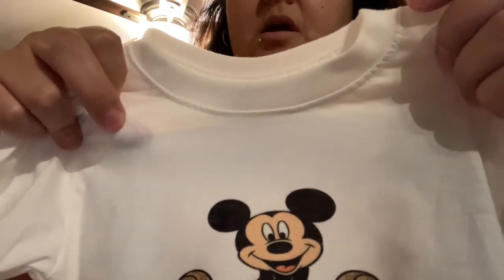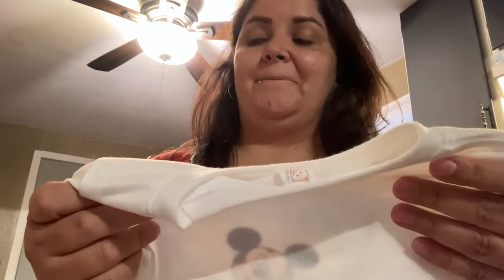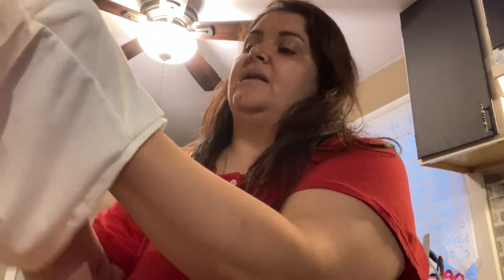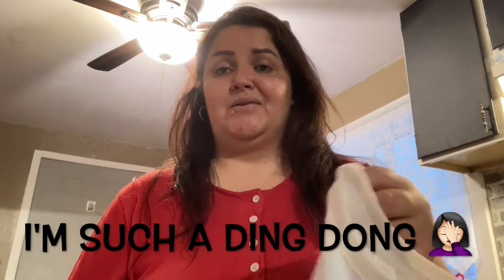Hey guys, so today's video I'm gonna try to take this blue stain off of a shirt. I wanted to sublimate on the shirt, which I did — I did a Mickey Mouse Gucci thing. But when I was trying to sublimate it, I put a towel underneath — I didn't think the towel was gonna stain the shirt — and I put a little pad inside so the sublimation could come out nicely. I did not realize it was gonna stain my shirt.